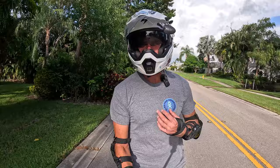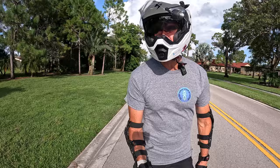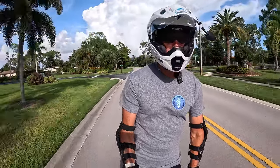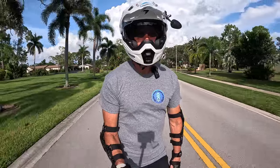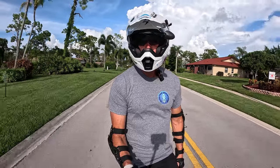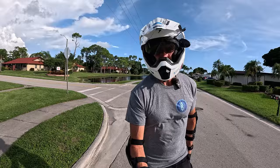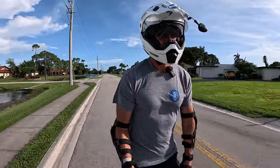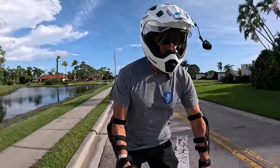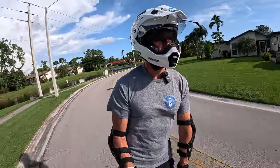I'm wearing my electric unicycle shirt, courtesy of Dale — the electric unicycle guy from Australia. He bought me this and had it sent directly to my house. Thank you, Dale. Quality is really nice. Dale, if you have a store or a link, send me the information and I'll put it in the video. Very nice of him to provide this for me.